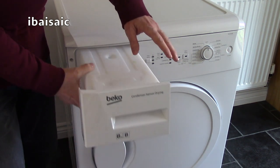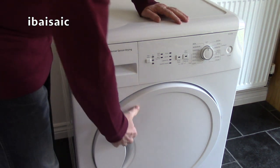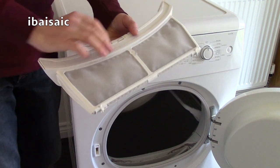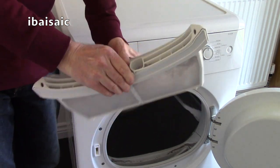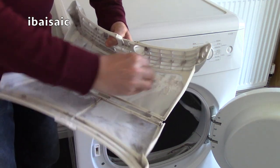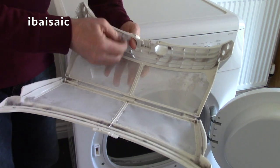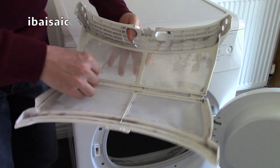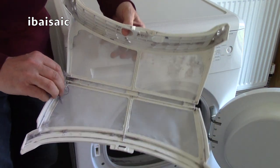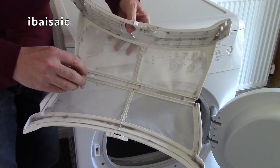The next thing you need to do, preferably after each use, is to clean the filter. In this particular model, the filter's located here. You can just clean it by opening it up — most of them open — and just taking the fluff, lint, and sometimes pet hairs off. This one is going to have a deeper clean today because I'm giving this tumble dryer a bit of a service. I can actually wash this in hot soapy water, as long as it's dry before I put it back in the machine.